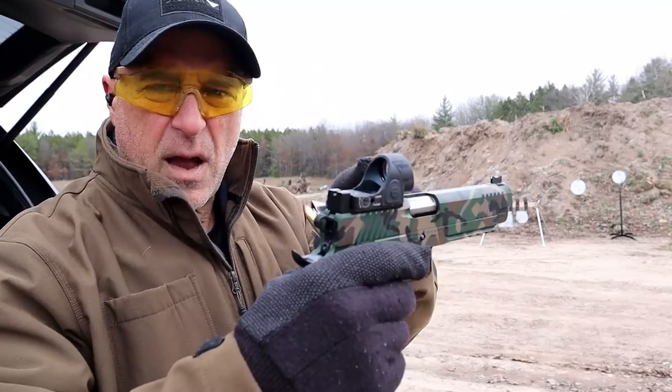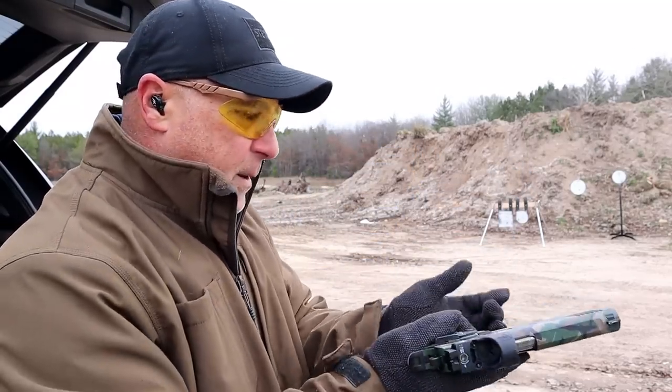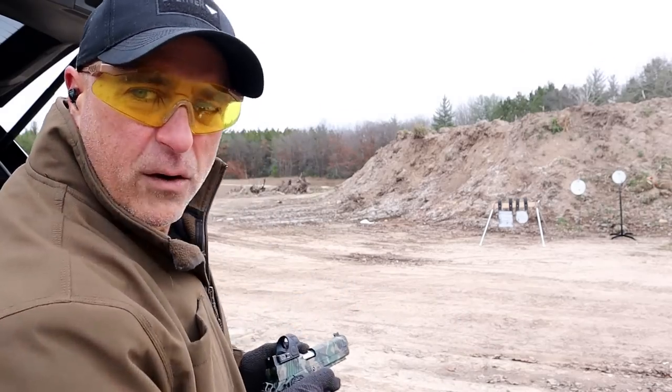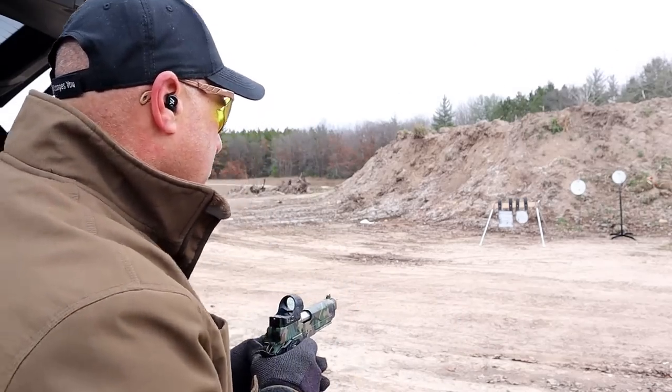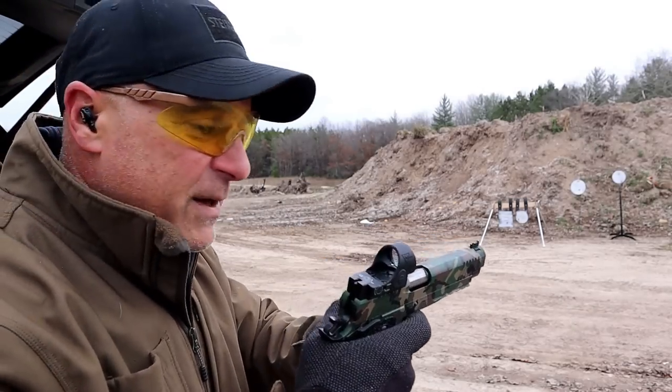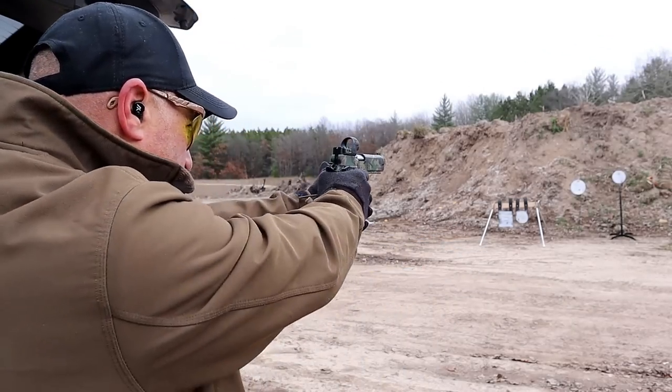The SRO on this one we had to tweak a bit — raised it a bit. About 12 yards away. Let's see how this Co-Saint Arms, all-steel frame by the way, 70 series, does for me.